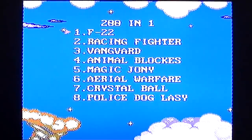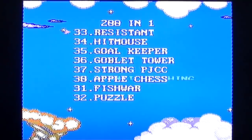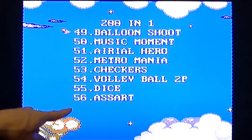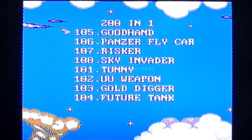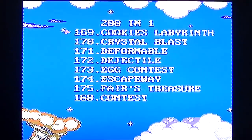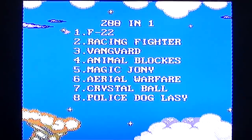We have plugged it in and turned it on. It's clearly a Famiclone of sorts - you just kind of recognise that resolution and colour set and stuff. But the games - are there 200? None of these are recognisable arcade games to my mind. These don't look like NES games. They're not Famicom games that I'm aware of. They're just... let's have a look.